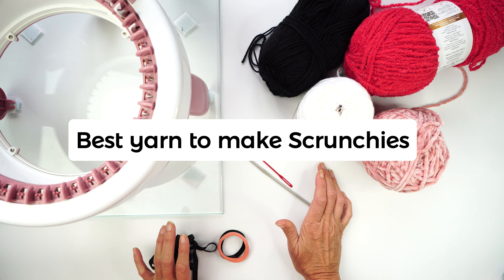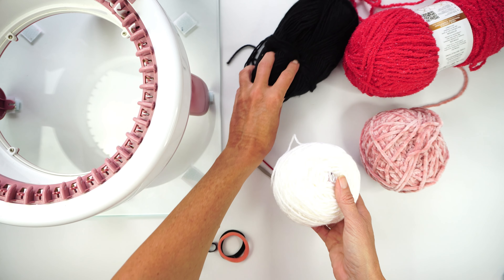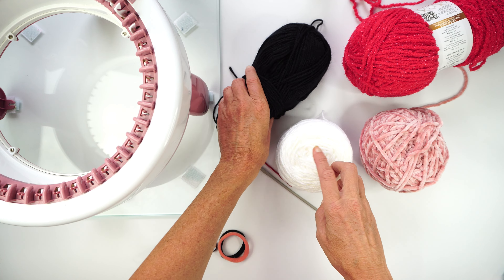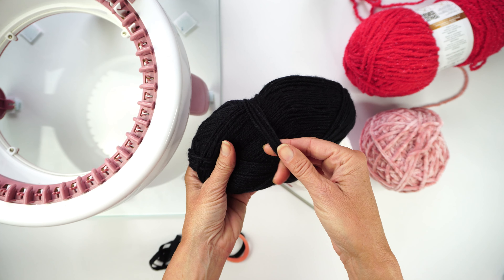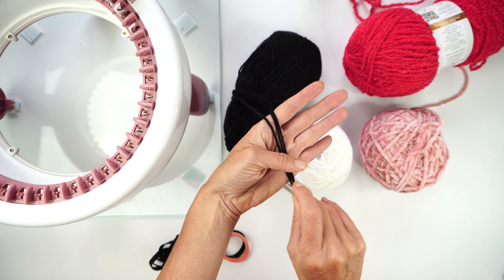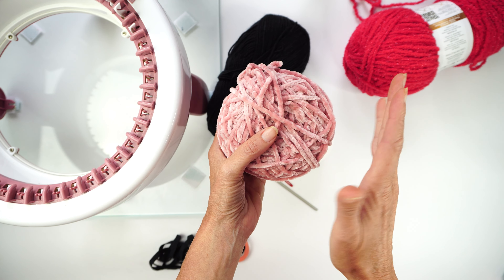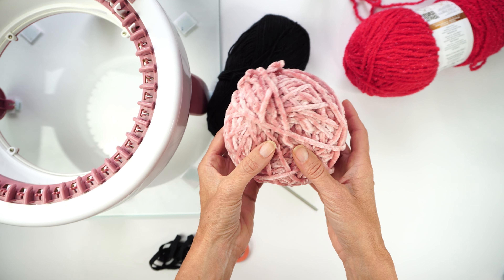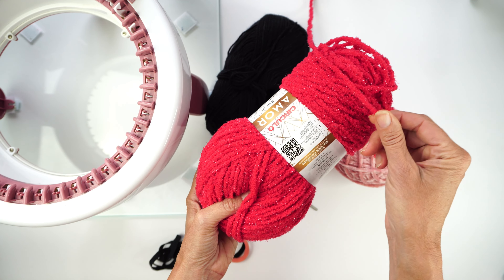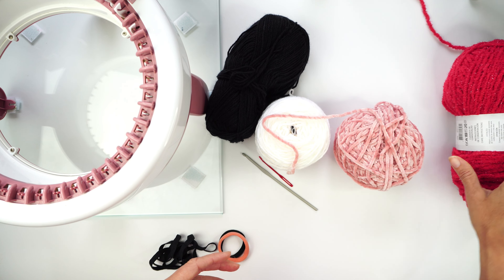What type of yarn can you use to make a scrunchie on a Centro knitting machine? Your favorite yarn is probably the best, but here I have worsted yarn, which is what I'm going to be using to make this checkerboard scrunchie, mixed with double knit yarn to make a black and white checkerboard. You can also use velvet — just be aware you need to decrease around four rows for all sizes since velvet has a different gauge. You can also use chenille yarn, or basically any yarn of your preference.